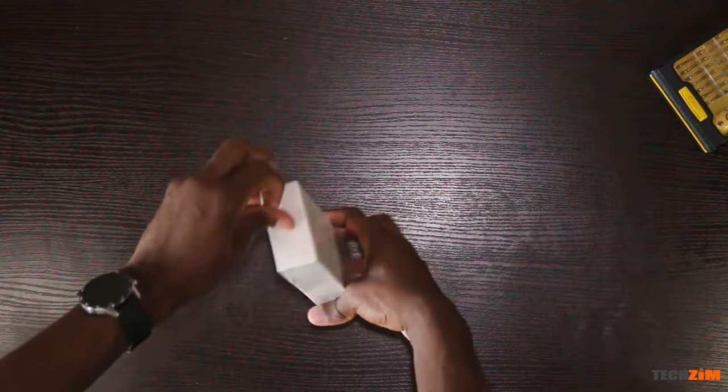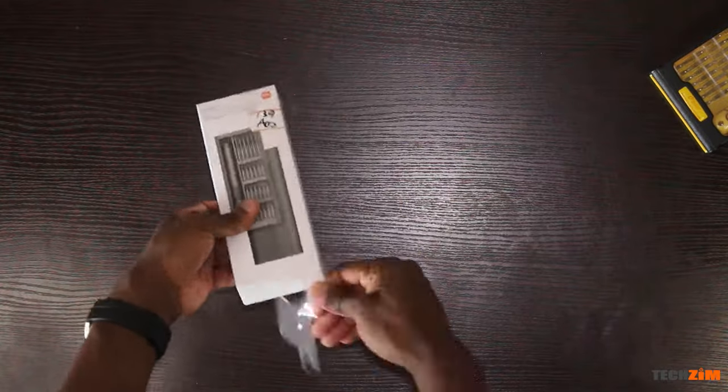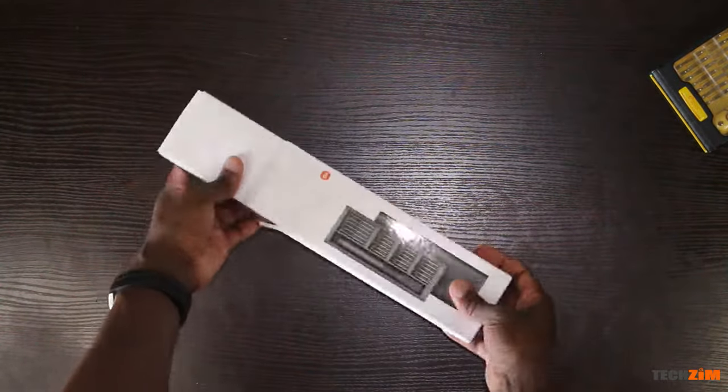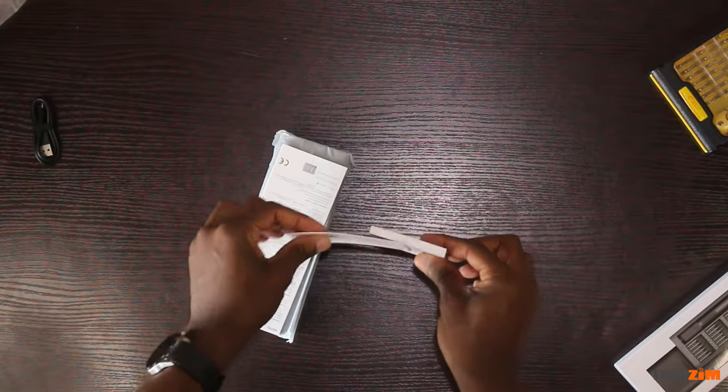Then there is this one — an electric precision screwdriver kit — and the box is heavy for its size. There is real metal in there. Essentially it's a case with 24 bits for 24 different kinds of screws and a two-speed electric screwdriver.